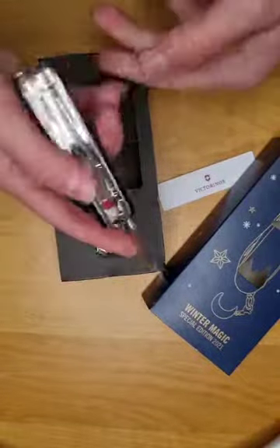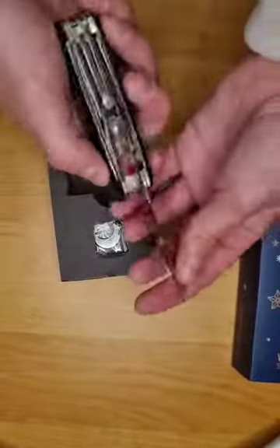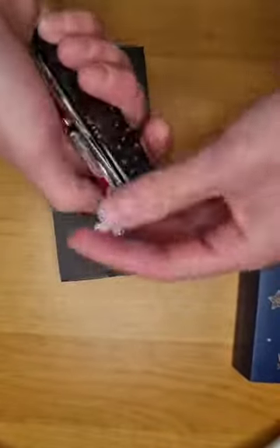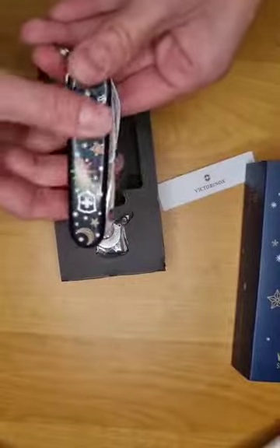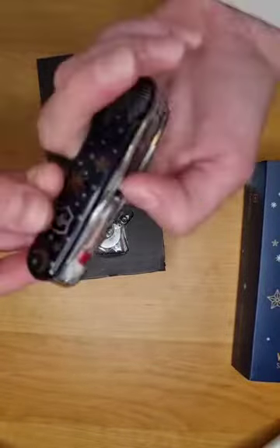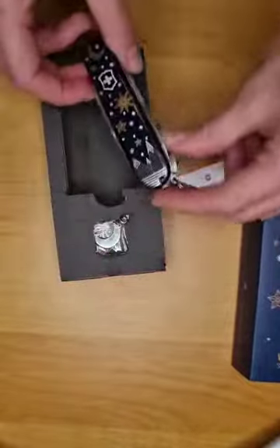Be careful when you close it — don't put your finger over there. Close it like that because there's no protection. So here it is for the Climber itself.